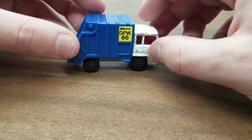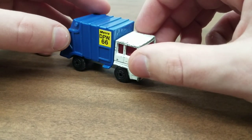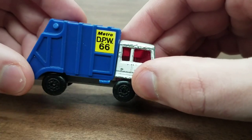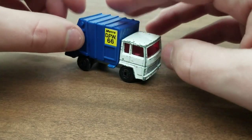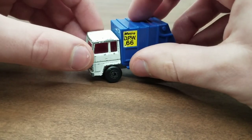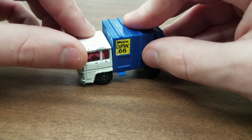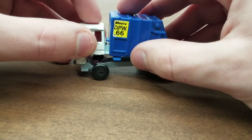So either this thing was just put in a box and neglected, or the kid who owned it was very, very nice to it. Because even the decals on the side here look almost brand new for 40 years. So I think I'm going to try and keep those. It just needs a little bit of a repaint, and the wheels need a little help too — they're a little wobbly. The axles need to be straightened out, but I will try to save the wheels.